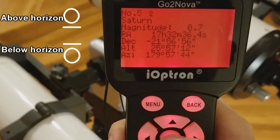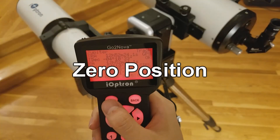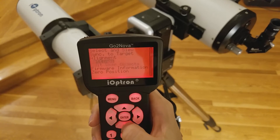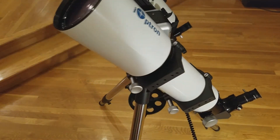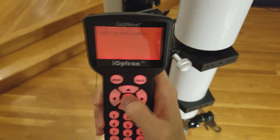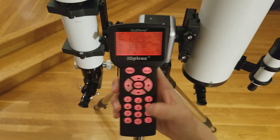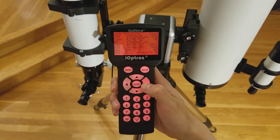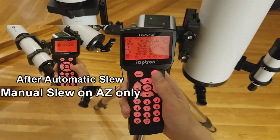You can choose any target that is currently above the horizon. To return the mount to the zero position, simply select and choose zero position. If you have to adjust the zero position, simply adjust the mount as necessary and then select set zero position. Finally, you can manually slew the mount using the arrow keys on the hand controller. To set the speed of the slew, press the number keys on the hand controller, with nine being the fastest. If the mount has only just performed a self-calibration and automatic slew, the manual slew will only work sideways in azimuth. Otherwise, the mount can slew in any direction.